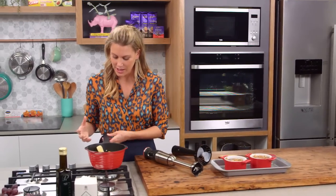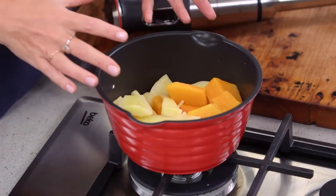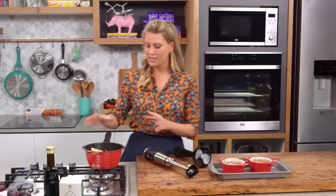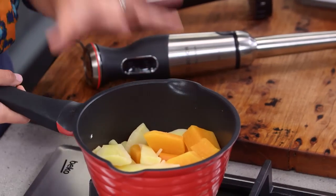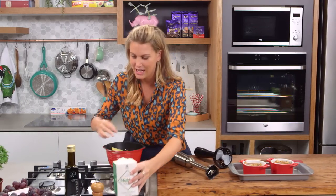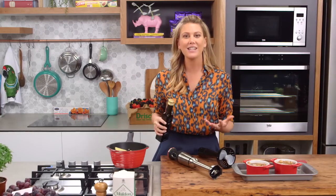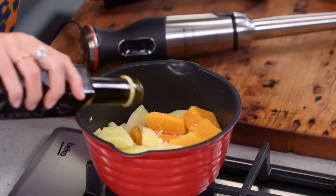What I have over here are some beautiful parsnips, turnip, and carrots — I love the combination of three to add to the top. What I've done is just boiled them, drained them, and they're still hot. I love to add a pinch of salt at this stage, and instead of butter or cheese, for a bit of a lighter topping, just add a touch of olive oil.